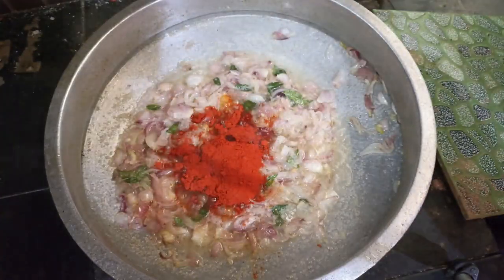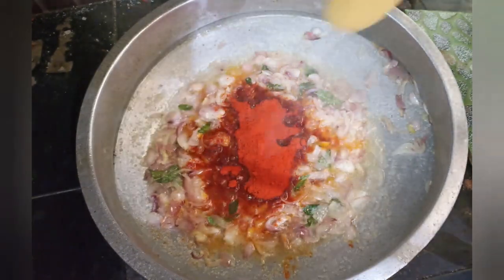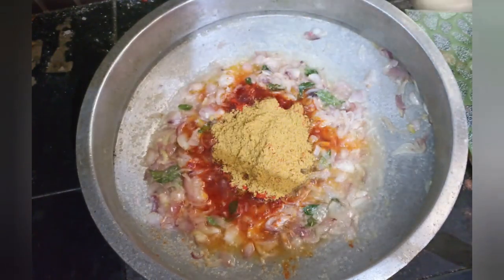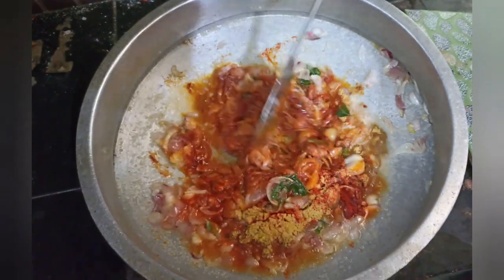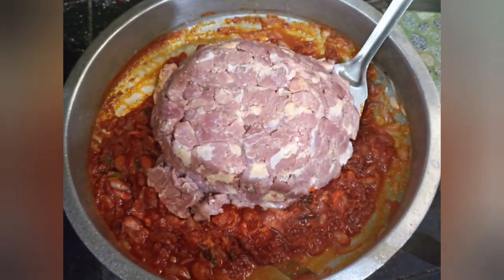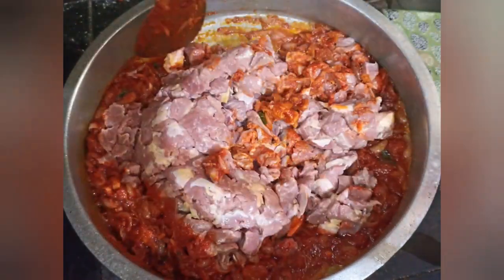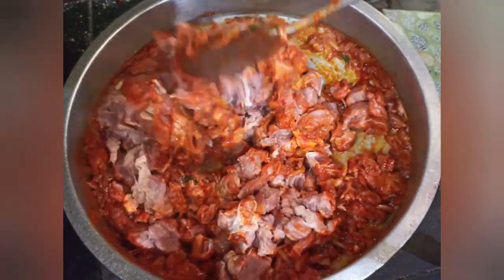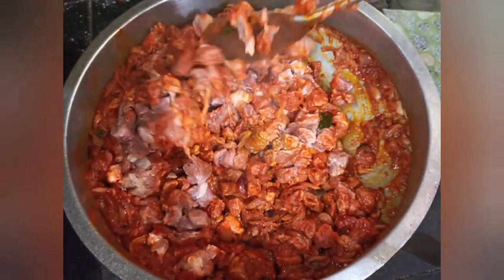We will put 3 spoons of Kashmiri chili in a small pot. After that, we will put the beef in a small bowl.